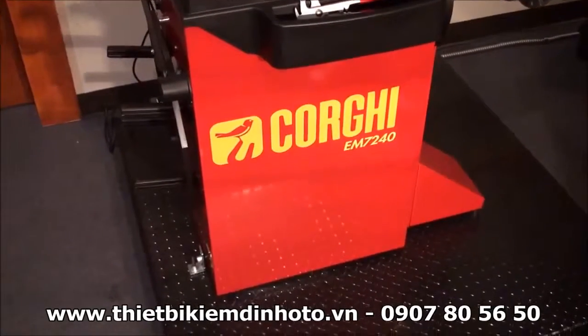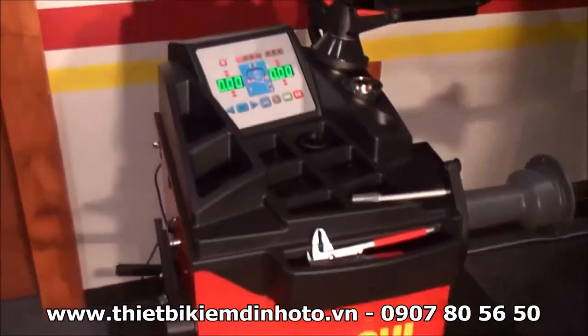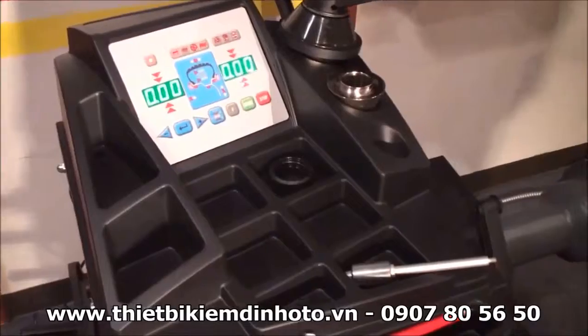Hi, now I'm going to show you how to calibrate the Corgi EM7240. This is a display machine, so the calibration is a little different than the 7280.